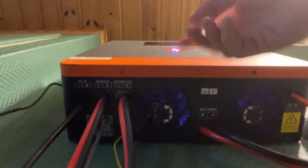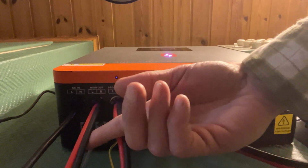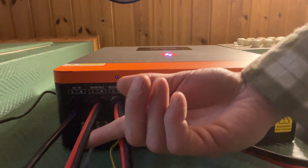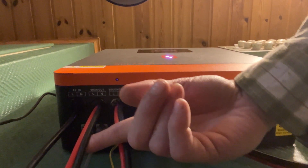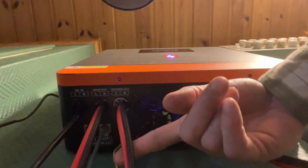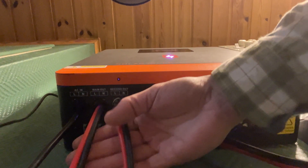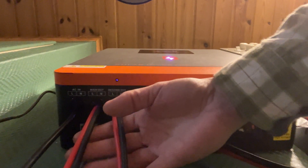Over here you have two outputs. I connected the 32-amp to this one because it can deliver 6.2 kilowatts out here. And here it can put out up to 2,000 watts. So I have heavier loads like washing machines, dishwasher, and water heater connected to this one.